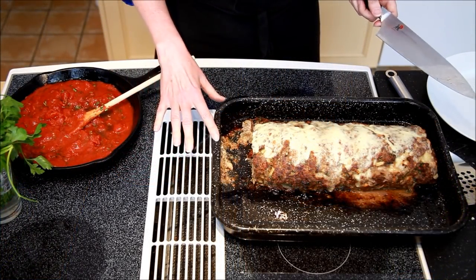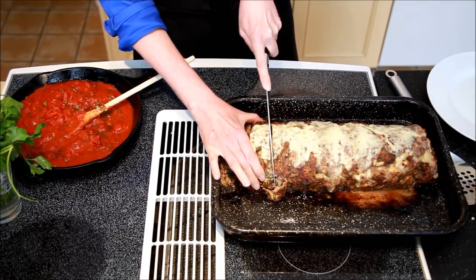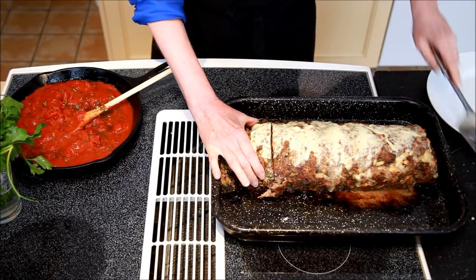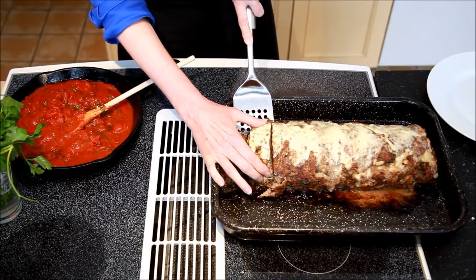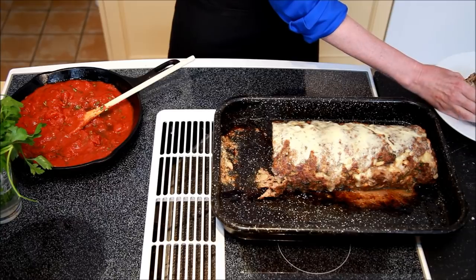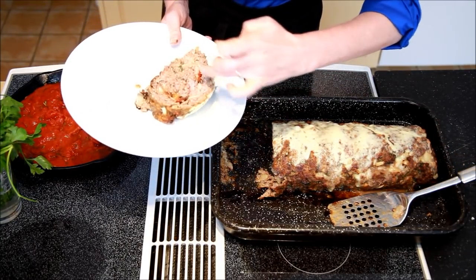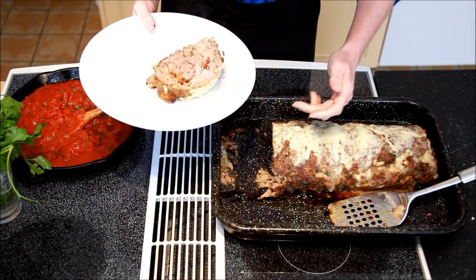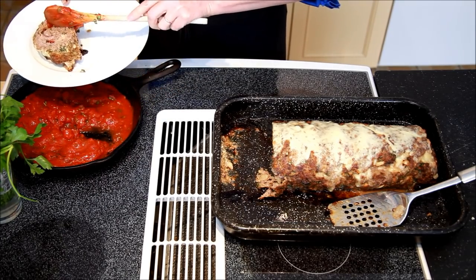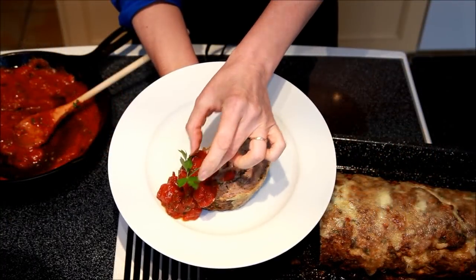Here we have the roasted meatloaf. I'm going to take a slice off so that you can see what it looks like on the inside — that's a pretty generous slice; you could certainly cut a smaller portion. You can see it's beautiful — you can see how it's rolled, the sun-dried tomatoes, the mozzarella, and the flecks of parsley. It looks gorgeous. Serving it with a little tomato sauce on the side, and there you have it: meatloaf for a chef.